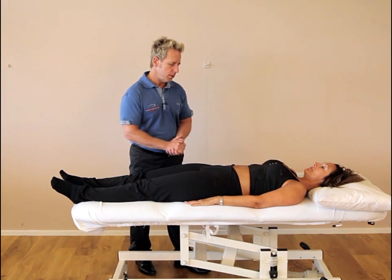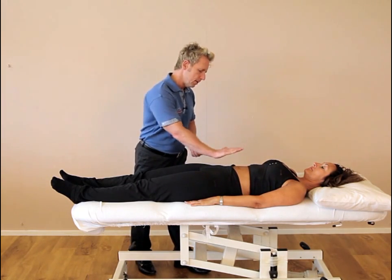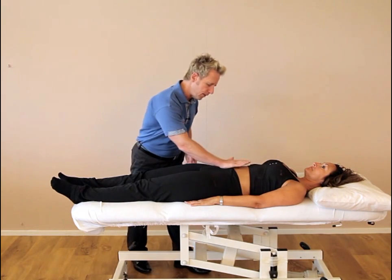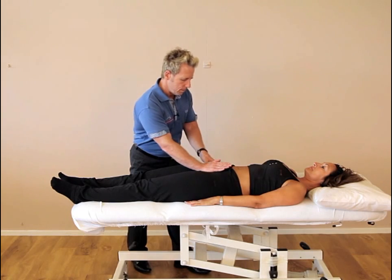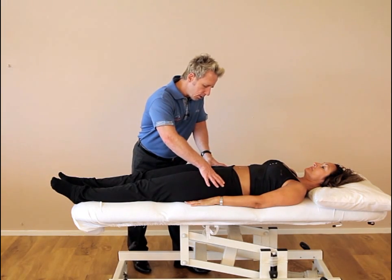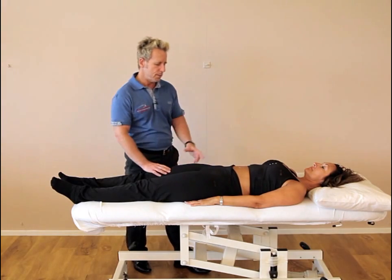Before we actually palpate we need to ask permission — are you okay for me to use my healer hand and just come onto the pubic symphysis? So I'm going to use my healer hand coming down from the abdomen down to the pubic tubercle, palpate one thumb, one thumb, roll your thumbs over and the left side looks slightly superior in respect to the right side.